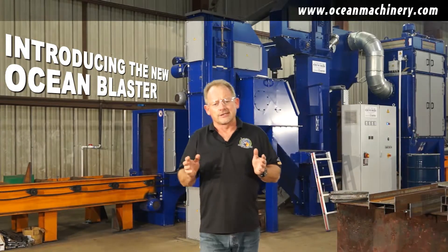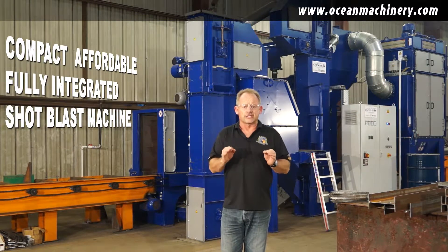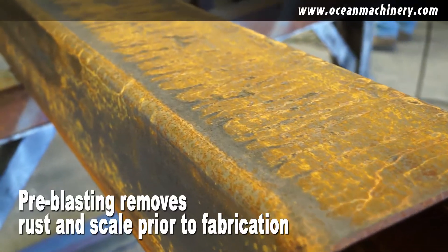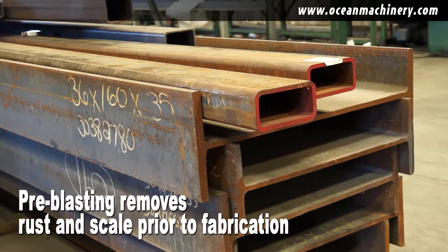The machine you see behind me is the new Ocean Blaster. This is a compact, affordable, and fully integrated shot blast system for removing the scale, rust, and debris from your steel profiles prior to fabrication.